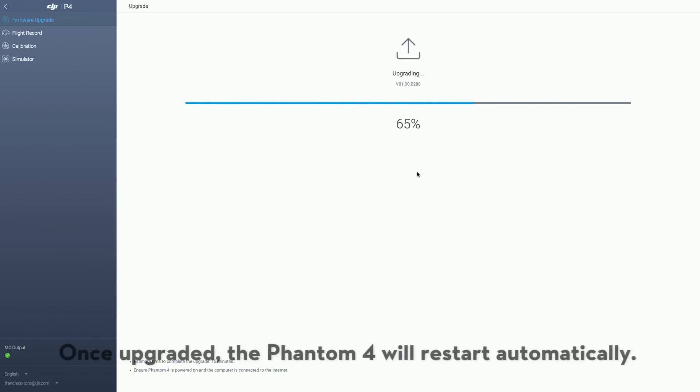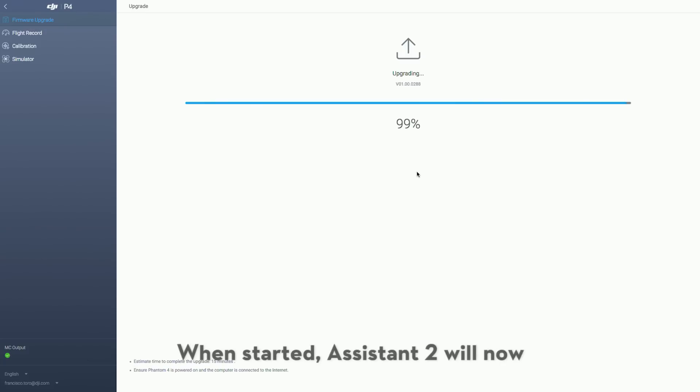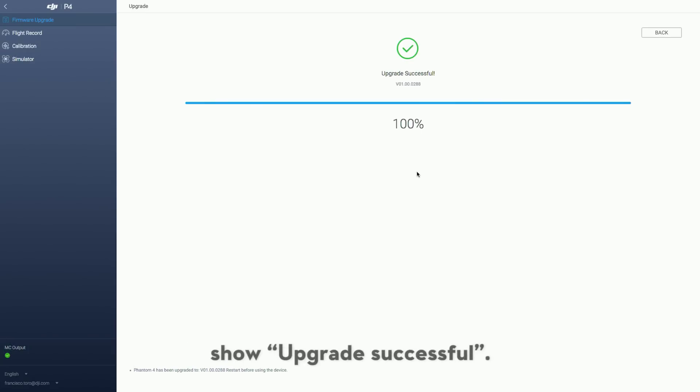Once upgraded, the Phantom 4 will restart automatically. When started, Assistant 2 will now show Upgrade Successful.